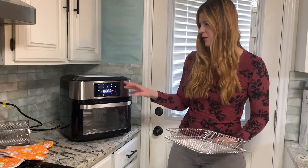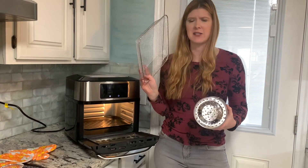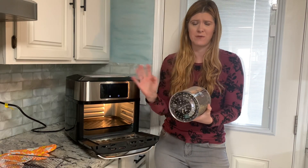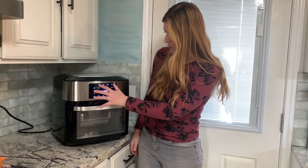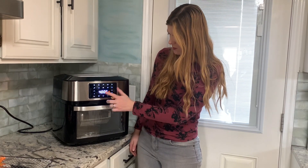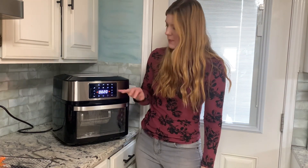I'm going to preheat this for a second and then throw those in there. What is so cool about this particular accessory is you can totally cook your potatoes or your fries on one of these trays and stir them and it'll be fine, but this actually turns in there and stirs everything for you. I've got my potatoes in here. I'm going to go ahead and close the door, push the french fry button, then push power on and it's going to go. There's even a little light here so I can see inside.